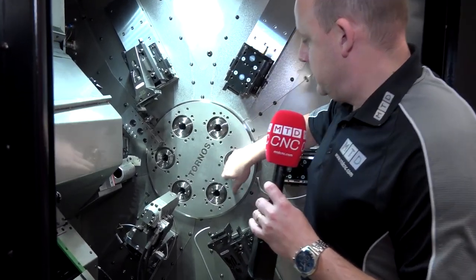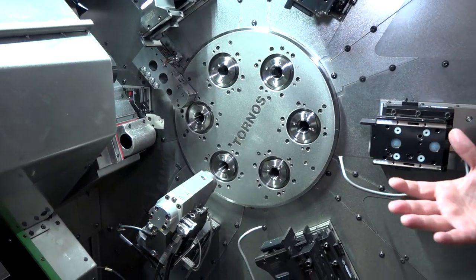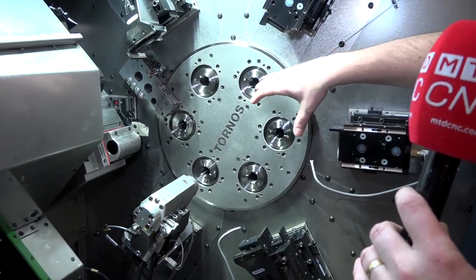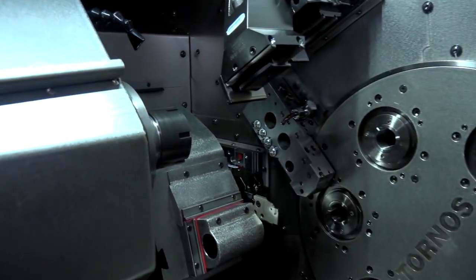The way this machine works is you've basically got six spindles. This is a 32mm bar machine. There are three other models in the range — the 26 and the 16. You've got six spindles, and there is actually a seventh at the back of the machine for your last work-in operation.